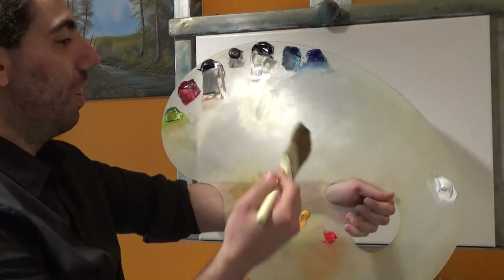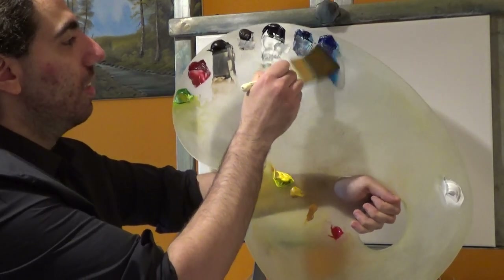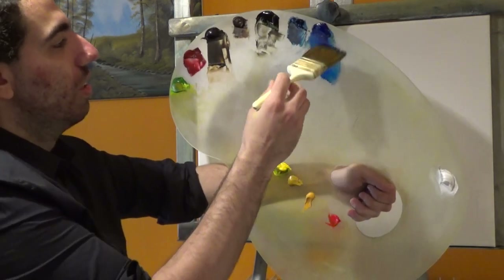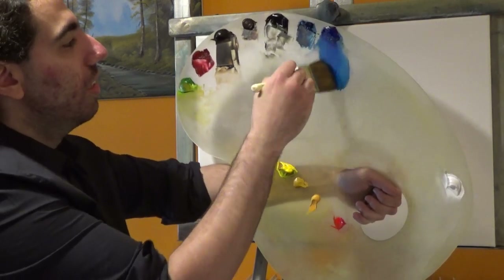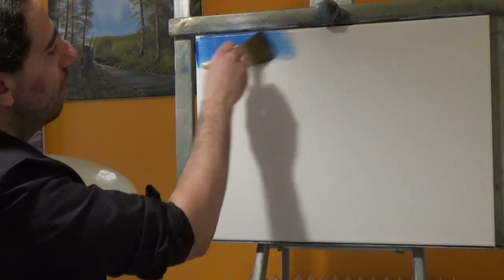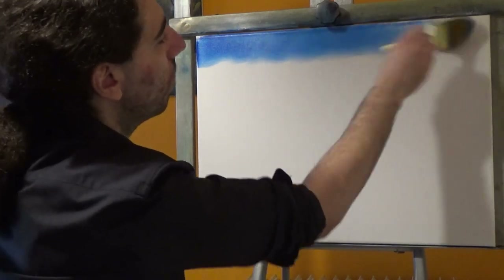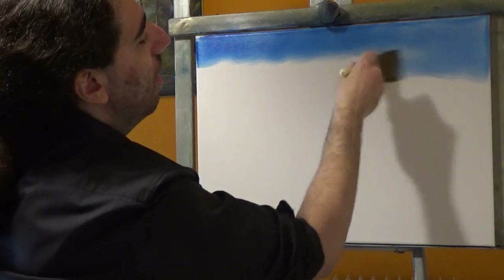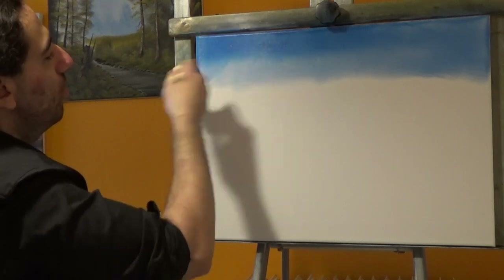I'm going to start off with a little bit of phthalo blue today, just tap in some paint on the two-inch brush, lock both sides with paint, and let's come up here in the sky and just do our regular criss-cross strokes. I really want to paint a nice painting here for you and I hope you get to enjoy today's episode.